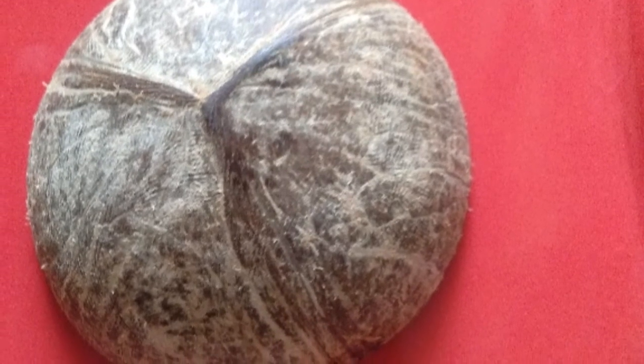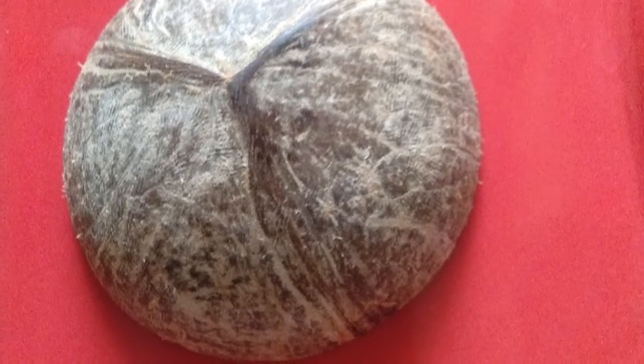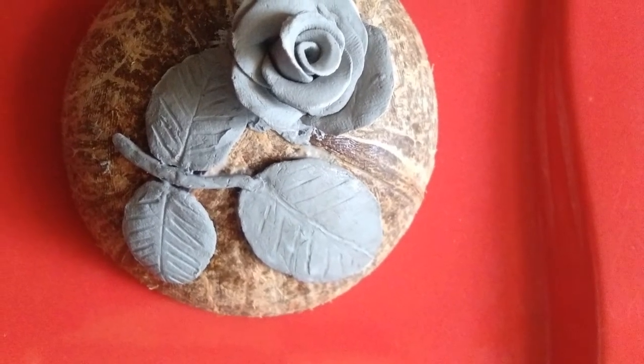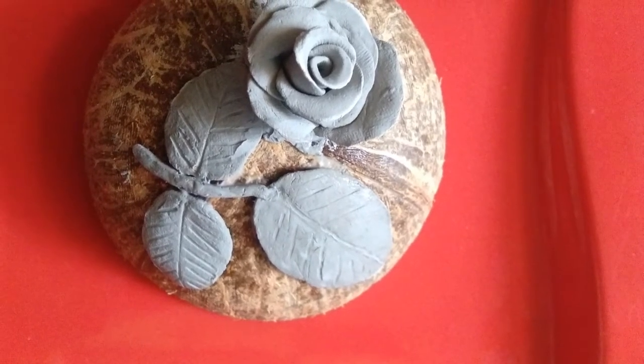After smoothening it, the coconut will look in this way. After smoothening it with a sandpaper, by using the polymer clay, make roses and leaves and stick on the coconut shell as you want it.